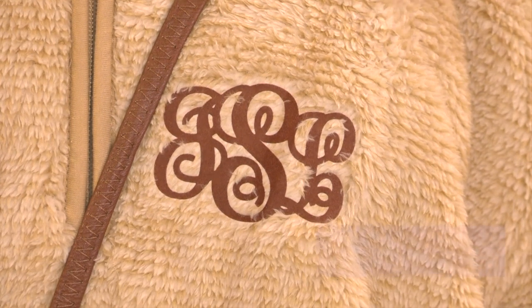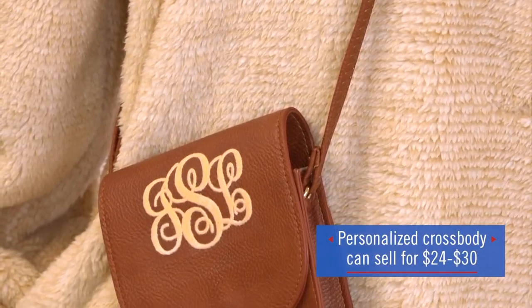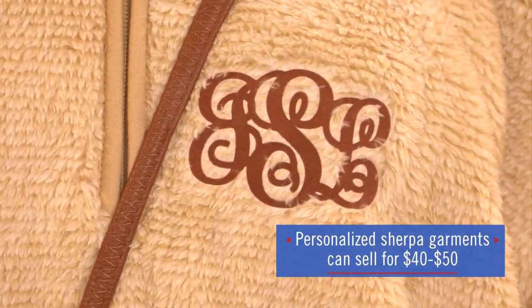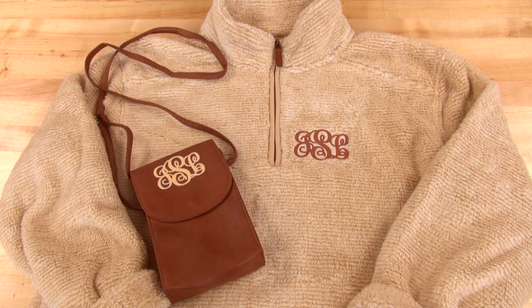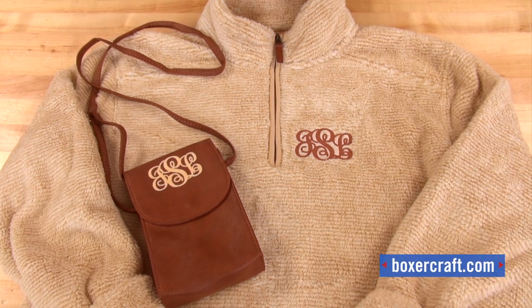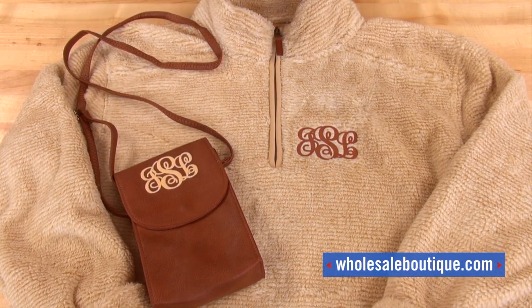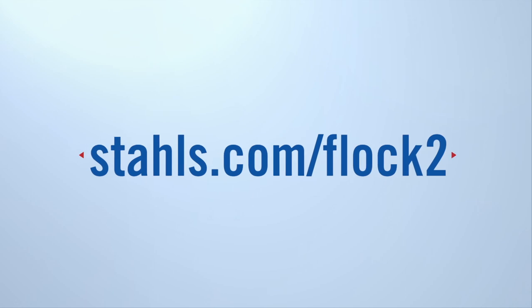These bags from Viv & Lou, personalized, can be sold for $24 to $30, and the Sherpa garments can be sold personalized for $40 to $50 — so you can see just how much profit opportunity is there for the season. For more information, you can visit Boxercraft for the Sherpa garment, Wholesale Boutique for the phone crossbody bag, and for our Flock-to visit stahls.com.